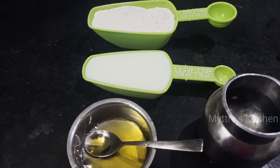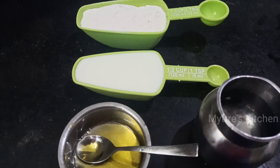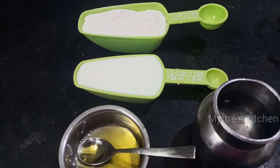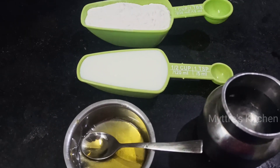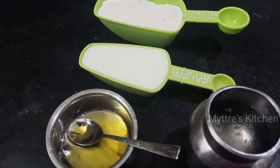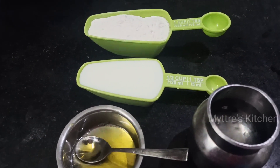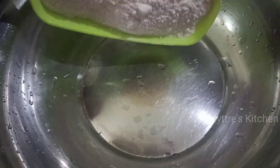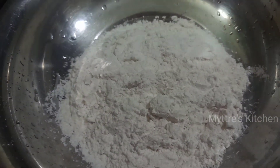The main ingredient is of course maida. I have taken 200 ml of maida, along with 75 ml of boiled milk, 2 to 3 tablespoons of melted butter, the required amount of water, salt as per requirement, and 2 tablespoons of refined oil. Let us see how we make our instant parota.